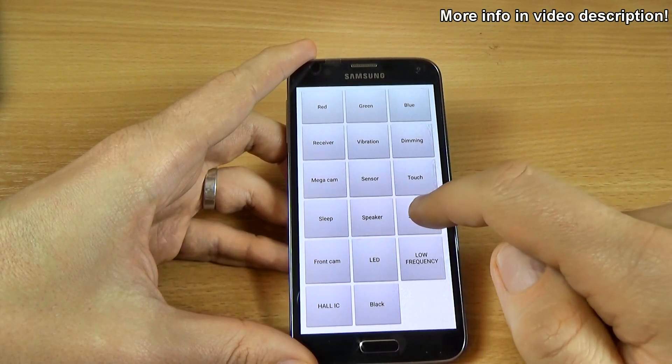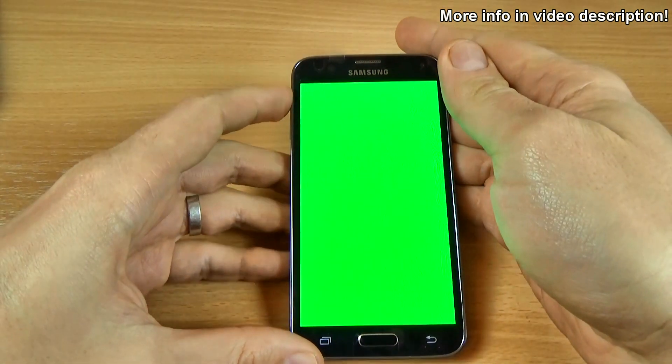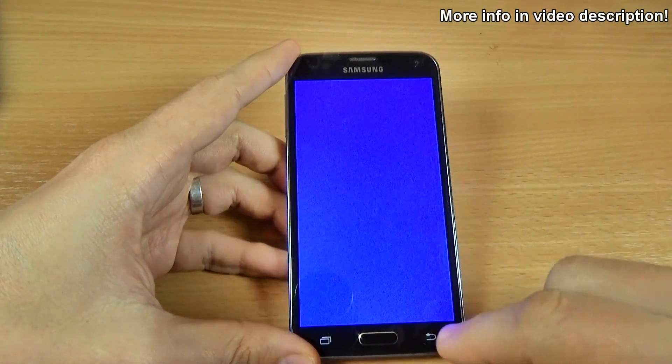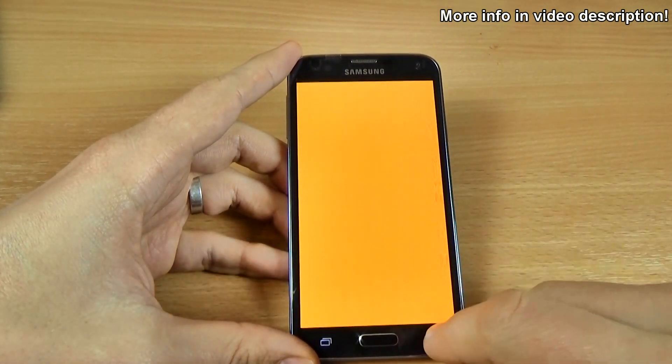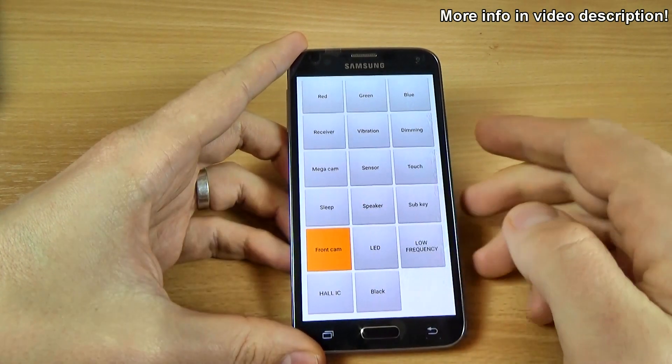And this is the sub key: one, two, three, four, five, seven. And this is the front cam.